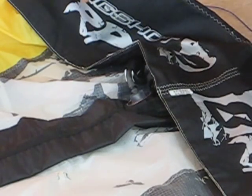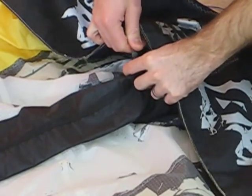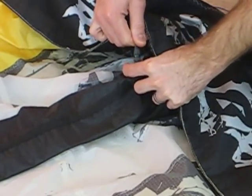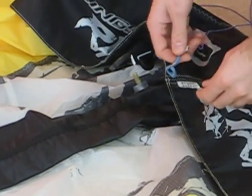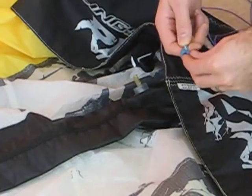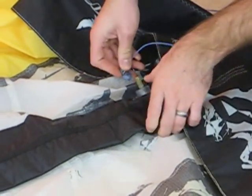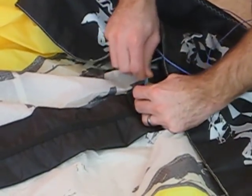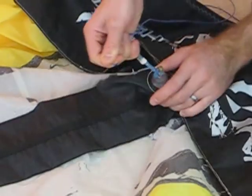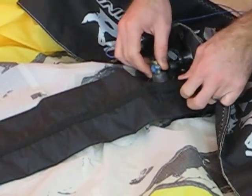The first thing we want to do is remove the tube that's connected to the valve here on the strut — just pull that off. We want to take an end of our flying line and use the simple lark's head knot and attach that to the valve.